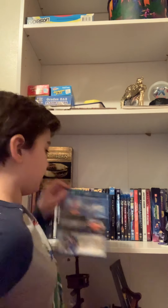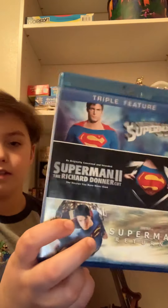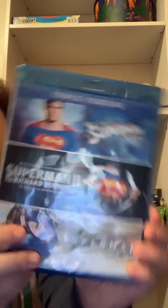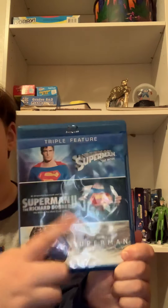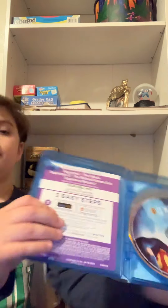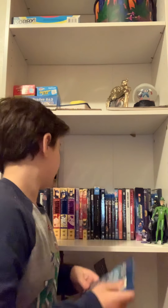First up, I have a three-film collection on Blu-ray. You've got all three: the original Superman movie, the original Donner cut for the second one, and then Superman Returns. Inside, you get some nice stuff, and the disc on the right has some nice artwork on it.